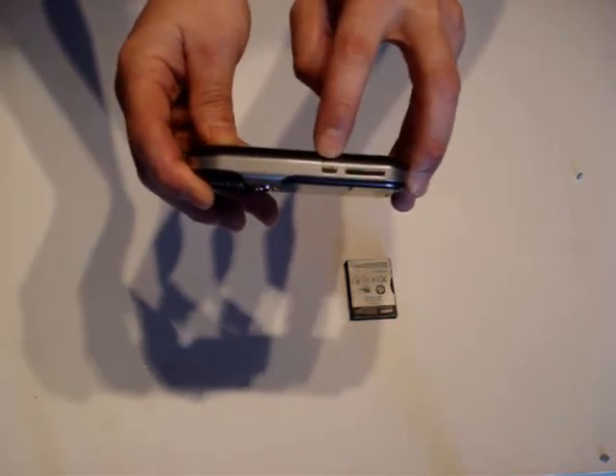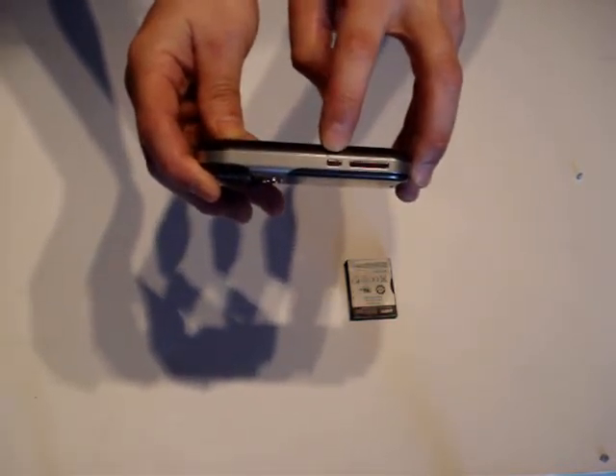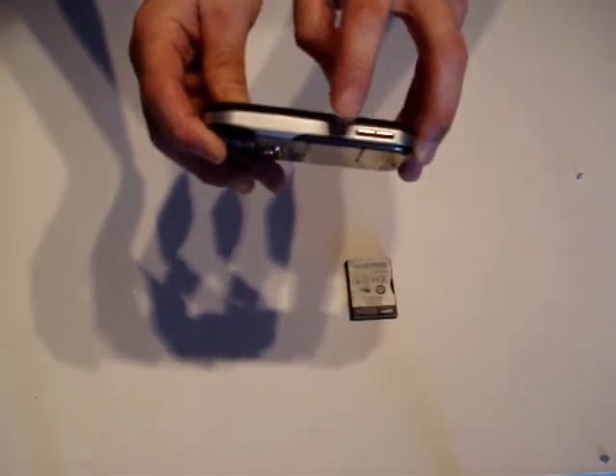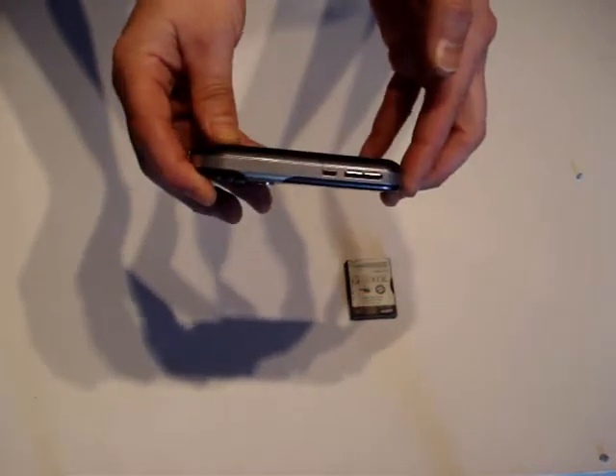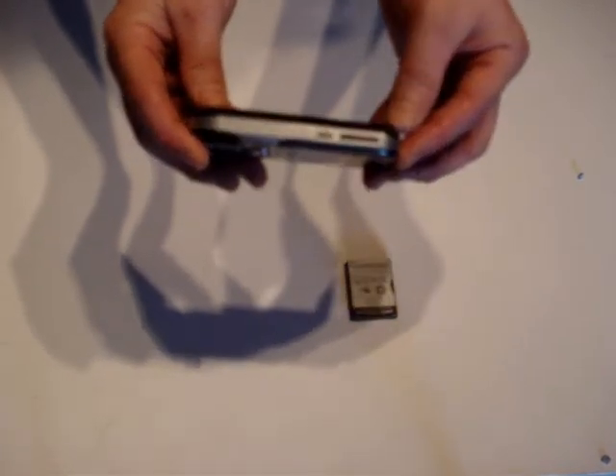Below there is a configurable hot key which allows you to assign a single application to it, so with a single press you can go straight to that application. It is nice if you want to assign something like Media Player or the camera to it.